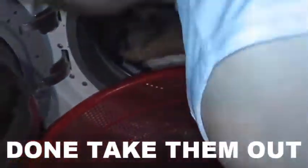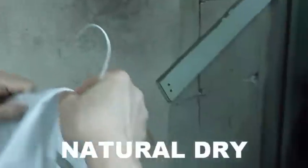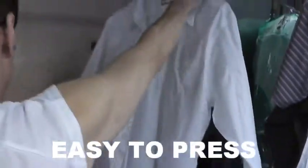Now the machine is done, so we're going to take it out to do the natural drying. We're going to do the natural drying. Make sure to reshape it, and then front and back separate.